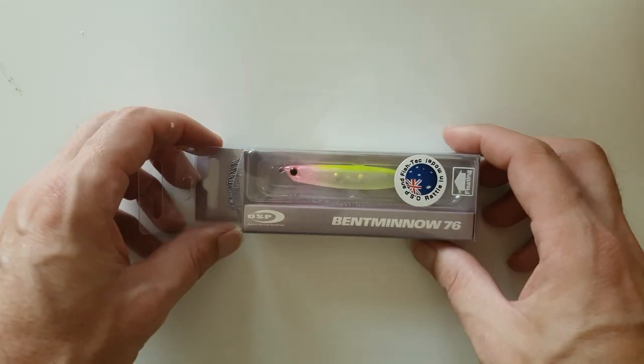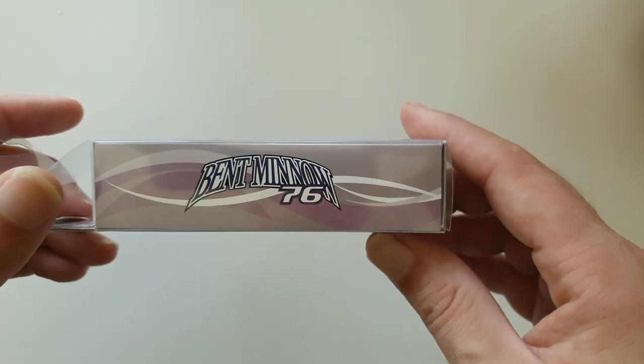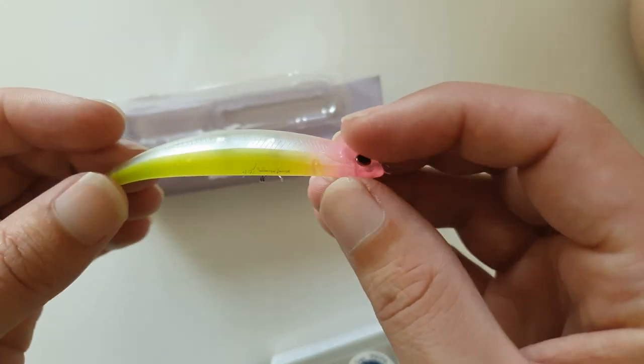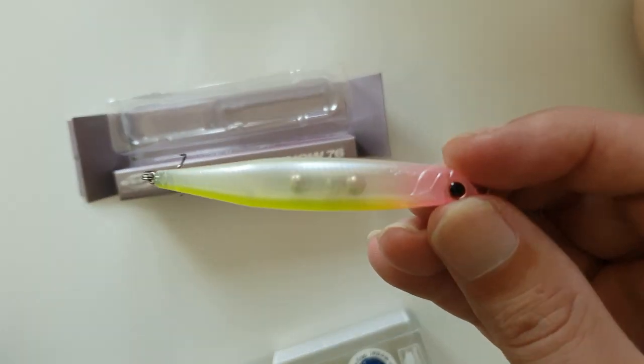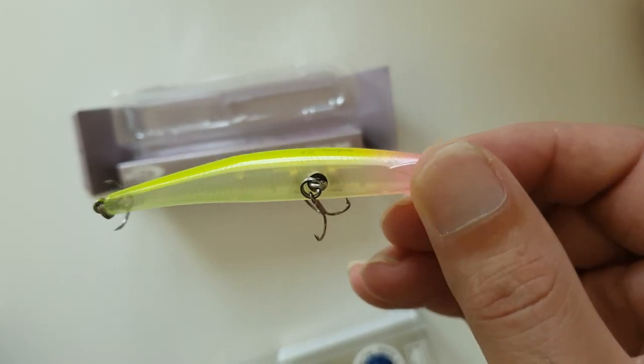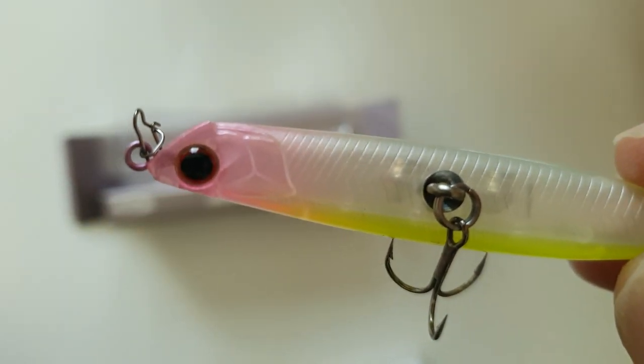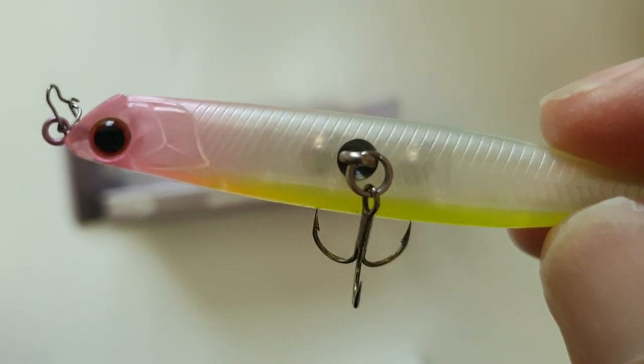Tailor and a lot more. These lures have a unique bent shape which creates an exaggerated swimming action, and that's why these lures are so effective. They're designed to mimic a wounded bait fish floating on the surface, and by adding some subtle twitches you can make the lure dive ever so slightly straight into the strike zone.